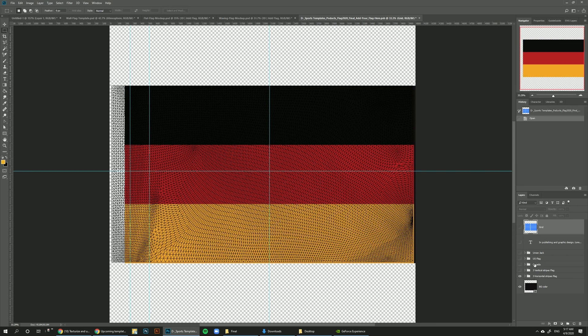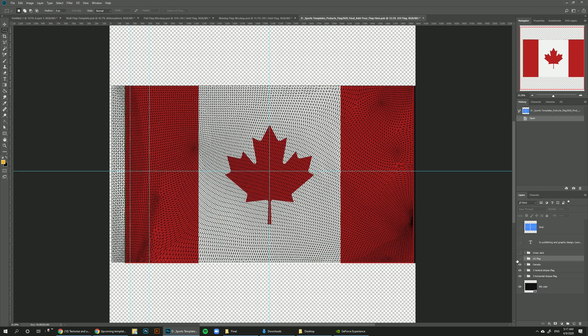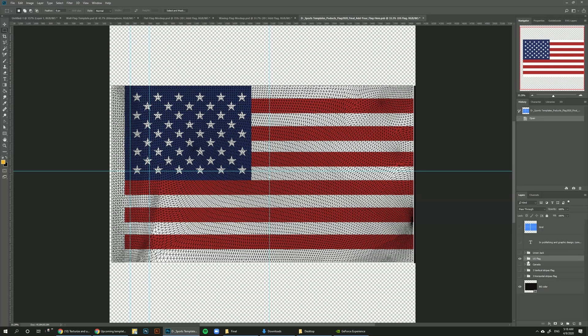Now you can pick from any flag included here. You can have three horizontal stripes for flags like Germany, Russia, or the Netherlands. You can have vertical flags like Italy, Ireland, or Belgium. We also included the Canadian flag, the US flag, and the UK Union Jack flag. Each flag includes separate layers so you can change colors, and everything is in vector so you can scale it however you want. Since the Michigan University flag uses the American flag as a base, we can just turn on the American flag and work from there.